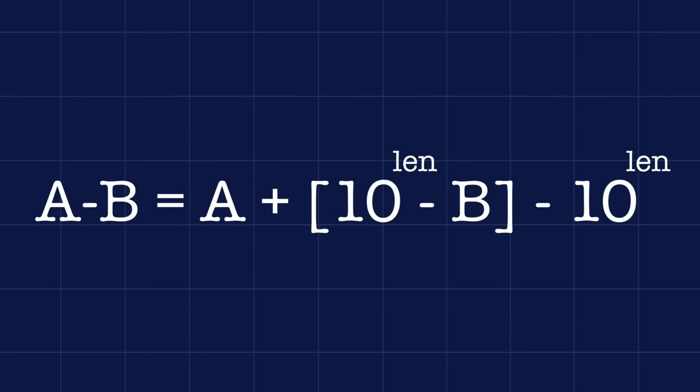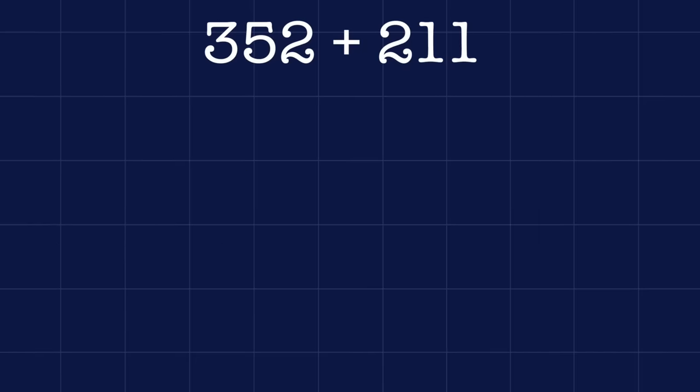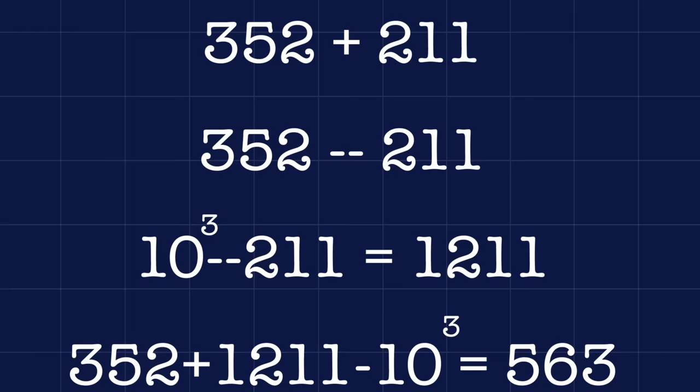This algorithm also works for addition — you need to realize that a plus b equals a minus negative b, so you can use negative b in the algorithm and get the correct answer. For example, if we add 352 to 211, instead of subtracting 211 from 1000 we add them together to get 563, then add this to 352 to get 1563, and remove the carry by subtracting 1000 to get 563. And it is this algorithm that the Magic Brain calculator implements.